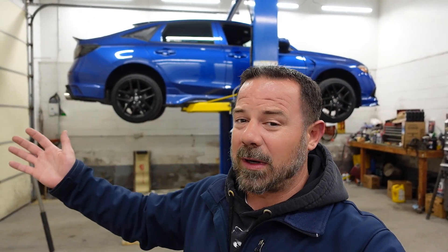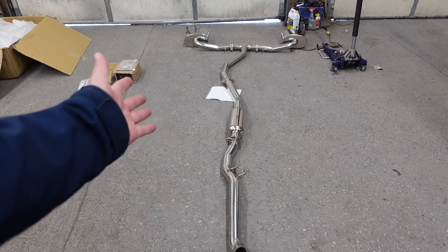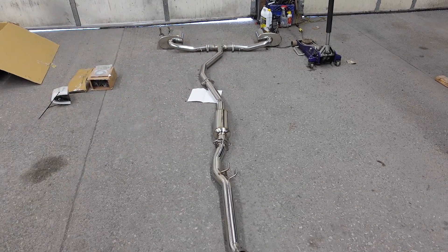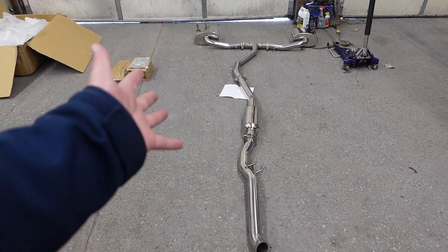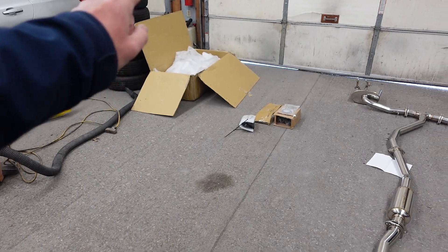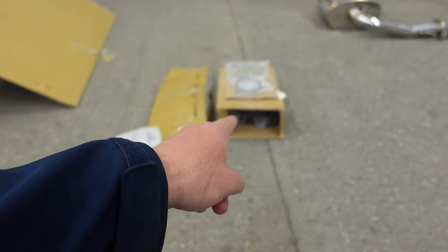I'm going to first apologize for the noise in the background — it is the heater. It is like 10 degrees outside with 20 mile an hour winds, so I'm going to keep the heat on. Here we have the Function Works dual exhaust. Unfortunately I didn't get to do any unboxing — Tater is helping me out today and he kind of jumped the gun and put it all together on the ground for me already. As you can see, all of the wrapping is over there. It came wrapped very well — I was actually pretty impressed.